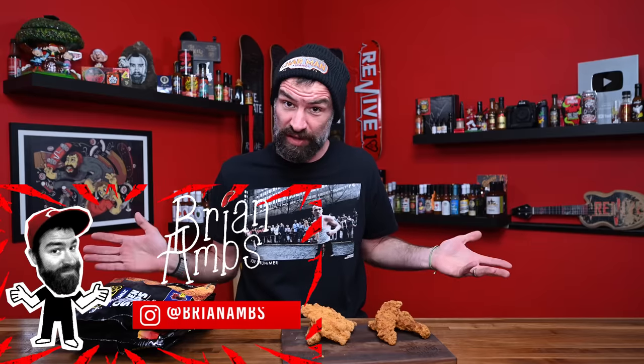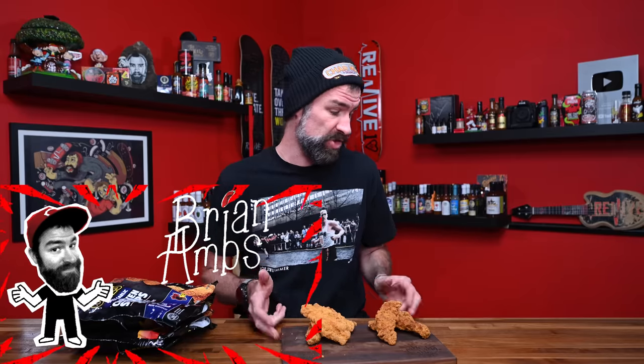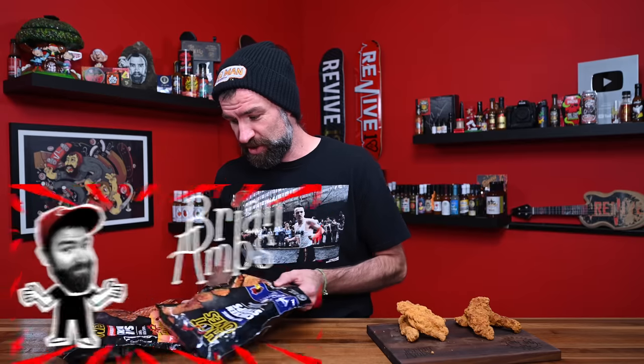This is like accidentally hot ones month on my channel for some reason, but I've been making a lot of hot ones content and you guys have been liking it. So if there's more content to be filmed, we're going to continue marching on. These are hot ones chicken strips — I didn't even know this existed.